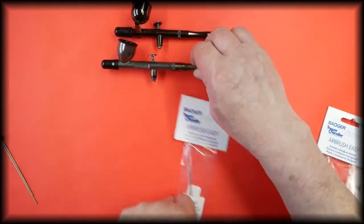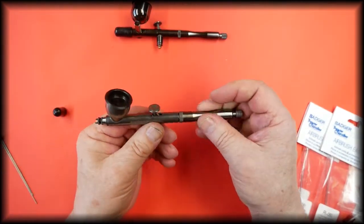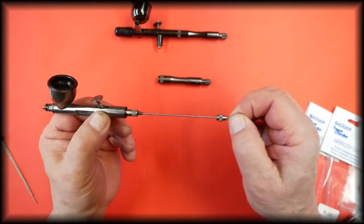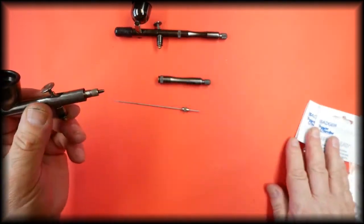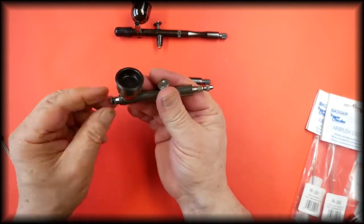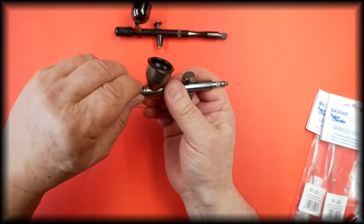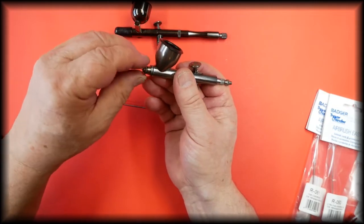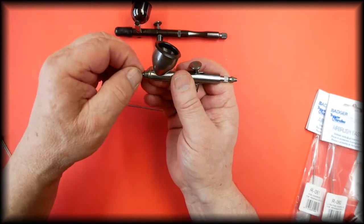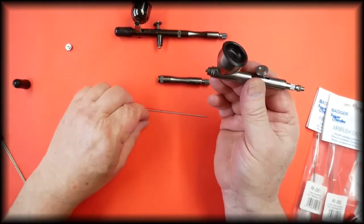To take out and refit the kit, we will remove the handle first to get to the needle, then release the needle chuck. Release the spray regulator and, as always, work in the middle of a table, preferably on a tray or cloth so the parts don't bounce and get lost on the floor. Remove the spray regulator, remove the tip, and those are the three parts of the conversion kit.